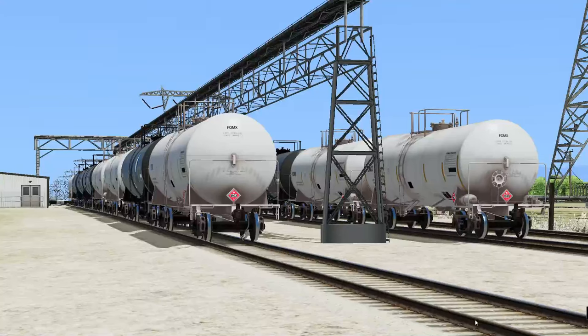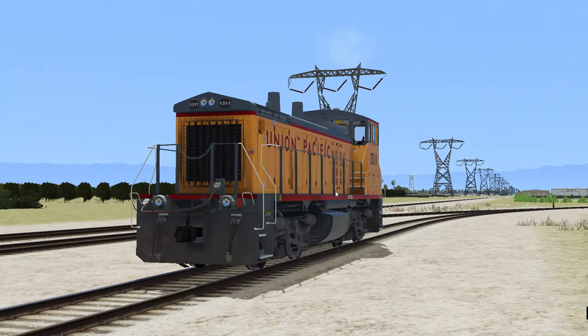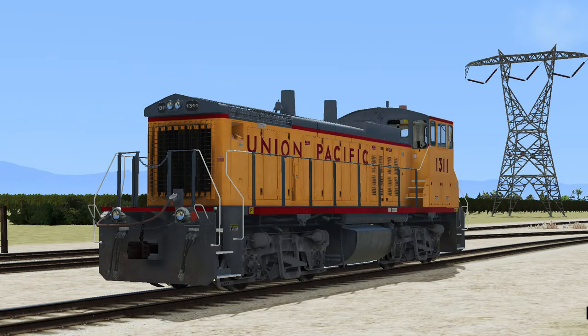Hello everyone, my name is Mateo, and welcome back to another episode of Run 8. It has been a while, but we are back, because in Run 8 we got a brand new locomotive, and we are going to play with it today.